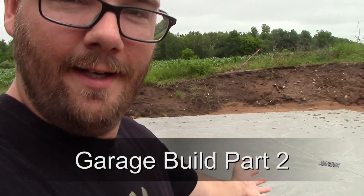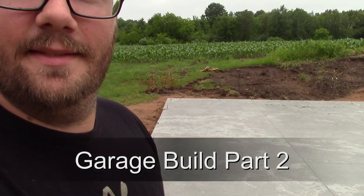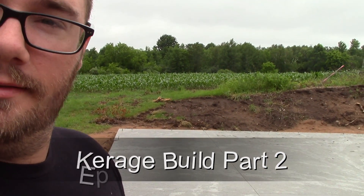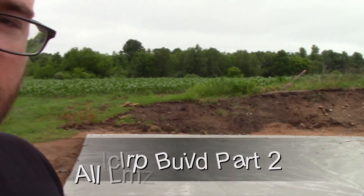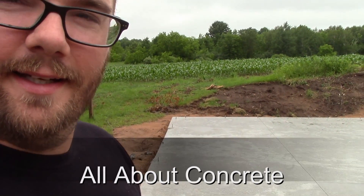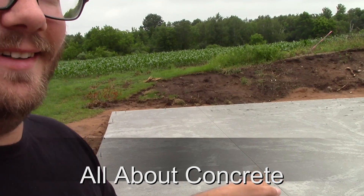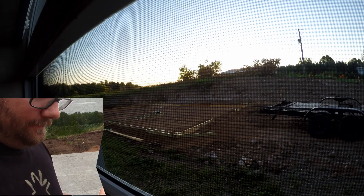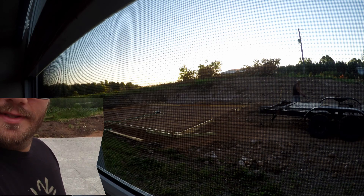Well, here we have it — a concrete pad. I don't know what it is, but I'm sure there's some ladies out there that get all geeked out about this, but it's a guy thing. Like, hey, I've got concrete now. But anyways, it is interesting.